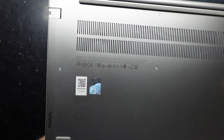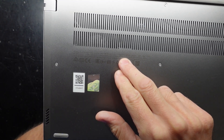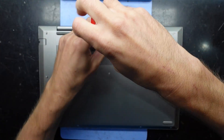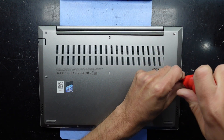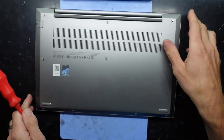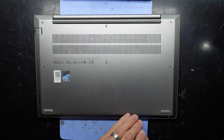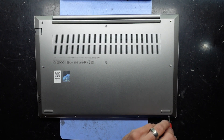G'day, in today's video I've got a Lenovo ThinkBook 14 G4, also with the model number IAP and factory ID PRC4. I want to open this one up to have a look at the touch panel connector — it's been reinstalled and I can't find the driver for it. I want to see if for some weird reason it's not physically connected, though I do believe it's just a driver issue. While we're in there, we'll also see what can be upgraded in this model.